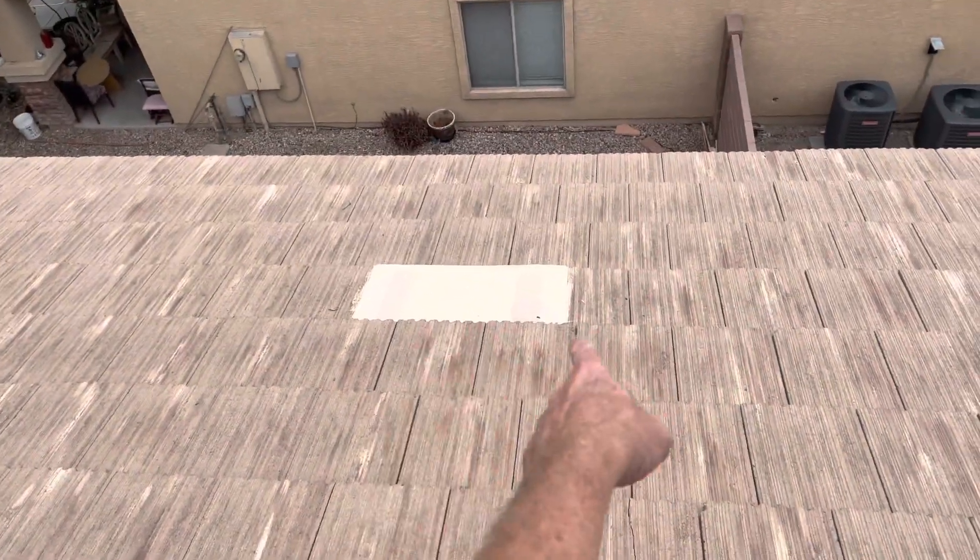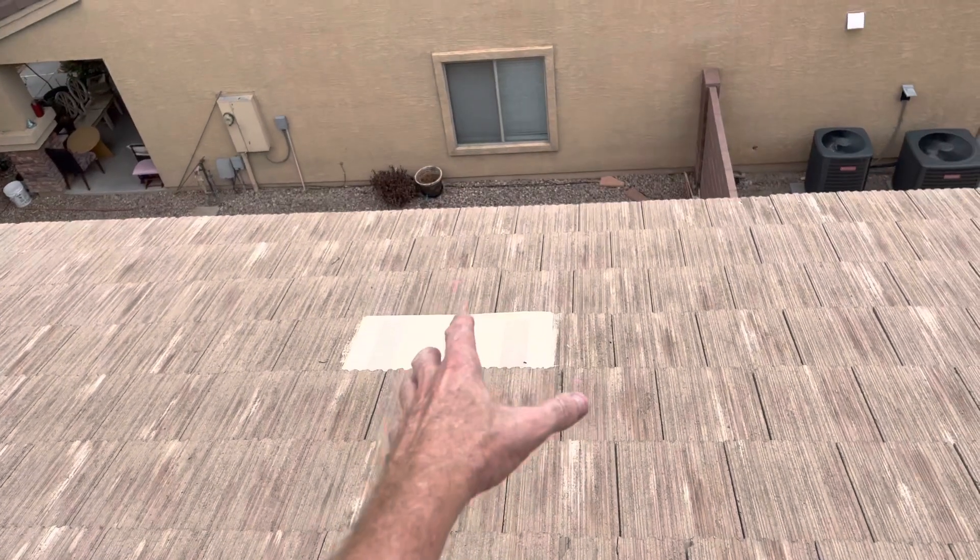The leak is right where this vent is — that's an O'Hagan vent right there.